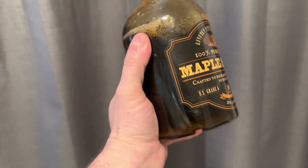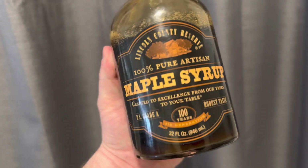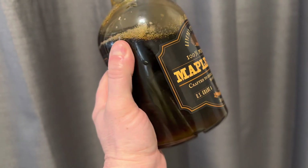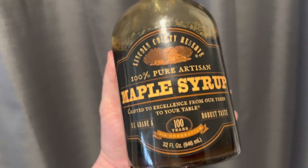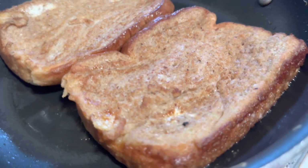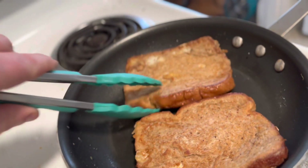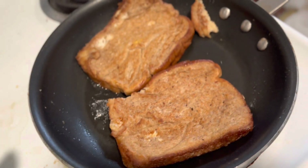I'm using some Upper North amazing maple syrup — super dark and rich, lots of flavor. Almost tastes like it has a little bit of molasses in it. It probably doesn't, but it's wonderful. All right, let's check the underside. Looks about done. Let's pull them.